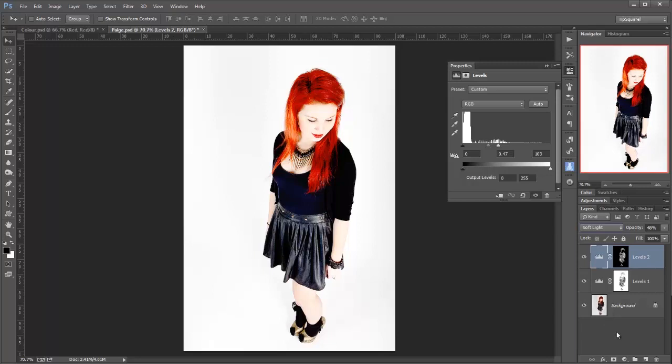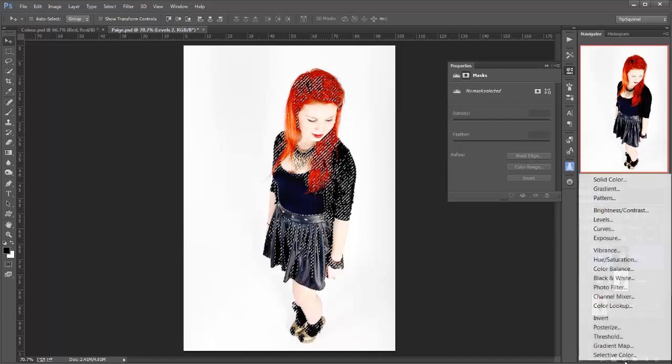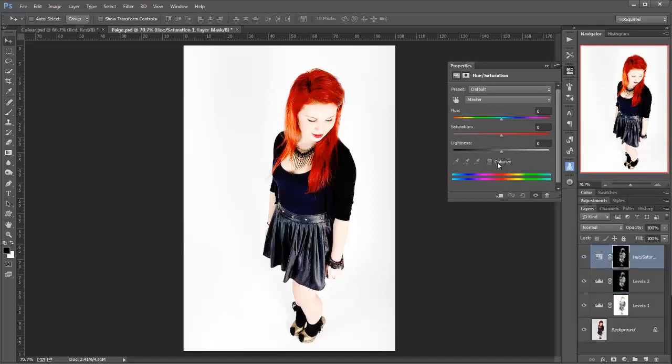And of course we can borrow the luminance masks in exactly the same way as we just created them. So I'm going to press CTRL or CMD and click on this mask here, and we've reselected it. Now I can come down and maybe this time I choose a Hue/Saturation adjustment. I'll colorize it perhaps. And now you see we're starting to change Paige's hair color.